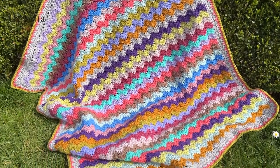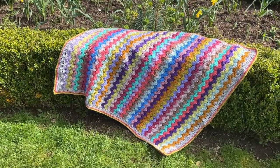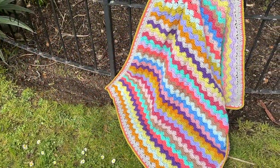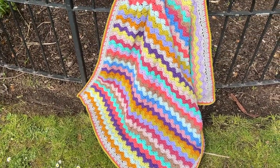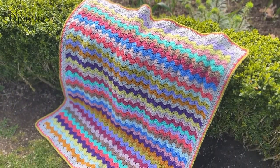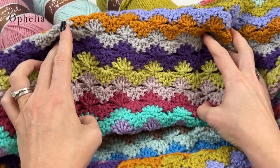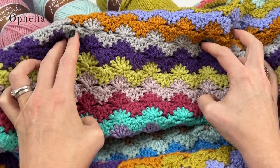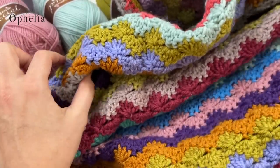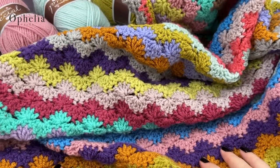Hi everyone, it's Anja here and I'm back with another video for Ophelia Talks. Today I am here showing off a lovely blanket. Look at the colours first of all, but also look at this fabulous way of using this particular stitch. I have to say this blanket I did not make myself — this is a collaboration with Karen.